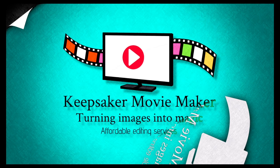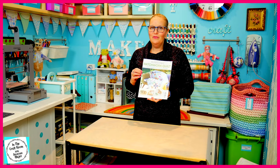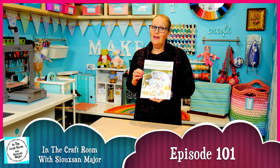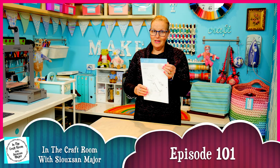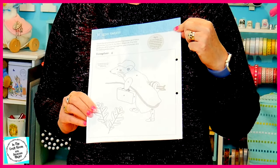Hi, it's Susan here and welcome to In The Craft Room. Today we've got issue number 55 of the Peter Rabbit Patchwork Quilt Partworks and we're going to be beginning to make the Johnny Town Mouse applique square.